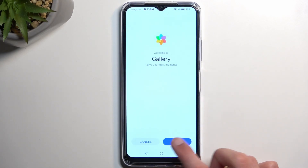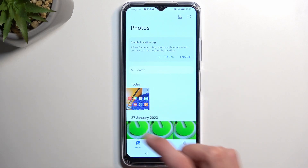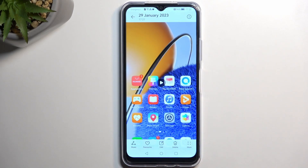I'll open it up right now and you can see it right up here, and I can simply play it back.